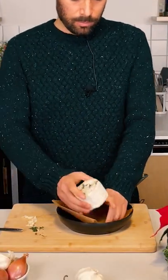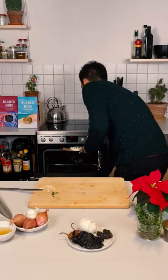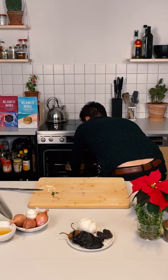With a butter knife, I'm gonna stick the garlic and the fresh herbs in the cheese. Then I'm gonna put the cheese in a pan with some baking paper and bake it in the oven at 180 Celsius for about 20 minutes.